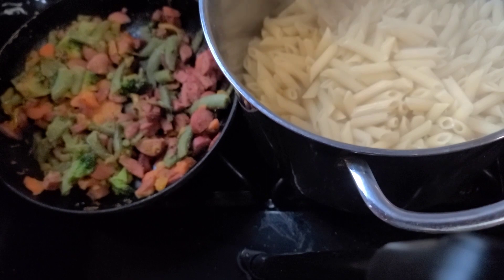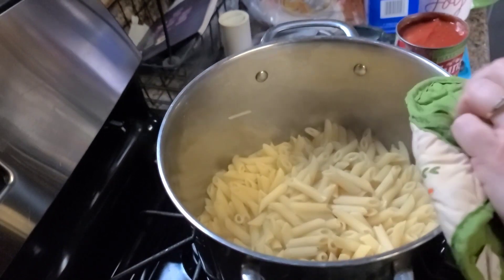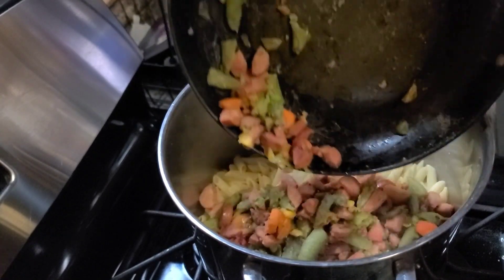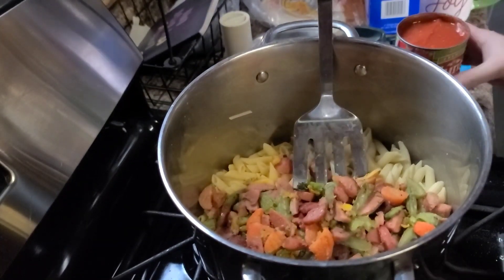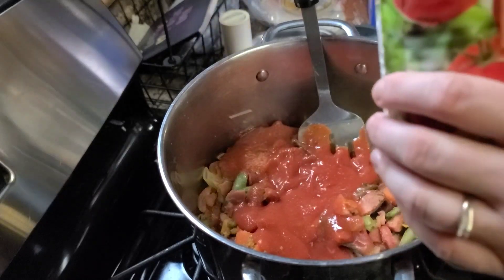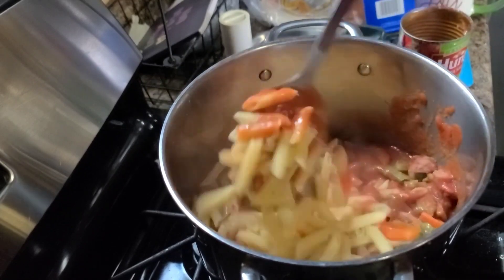Alright, so now I have my pasta. I'm going to put my veggie mix and sausages all in here. I'm going to dump my pasta sauce and then I'm going to pour the pasta water that I saved into the can to kind of rinse that out. We're going to give this all a good stir.